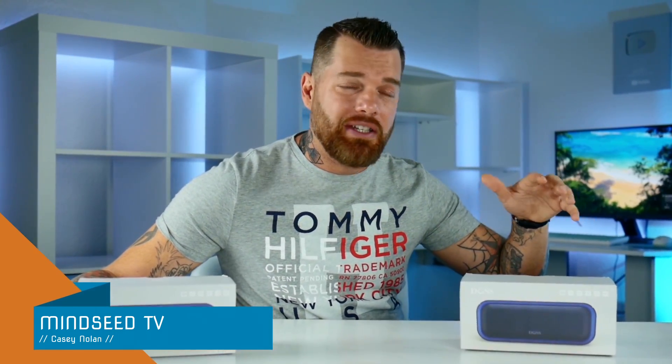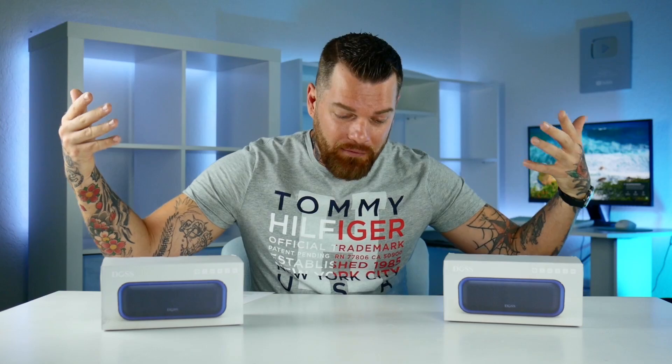Hey guys, welcome back to the channel. For those of you who don't know, I have reviewed some DOS speakers in the past. Last time I did it, I hit the streets, I interviewed like 10 random strangers, and all of them said they thought it would cost more than it actually did. So these guys have been around for a while, they make good quality products, and they're very affordable. Let's take a look and see what their new speaker is all about.